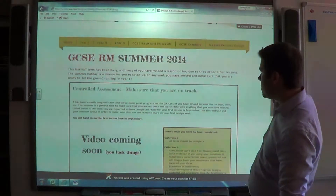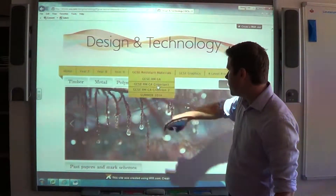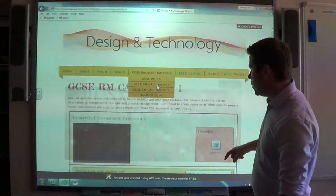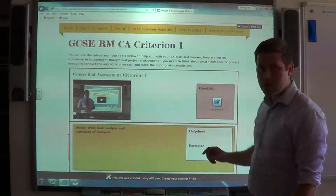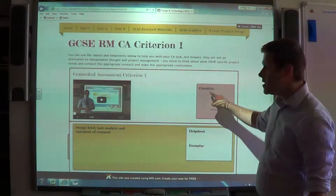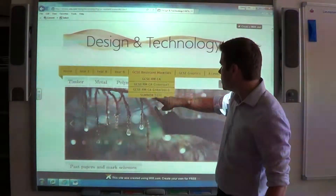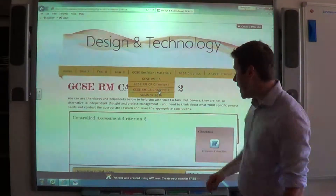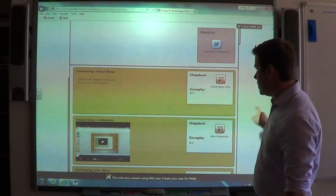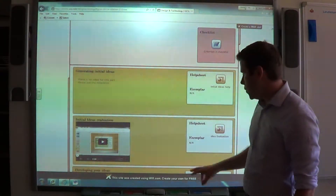Just to reiterate where the help is going to be: for Criterion 1, all the help sheets are right there. Before you come back in September, make sure you've gone through your Criterion 1 checklist and everything is complete. For Criterion 2, exactly the same thing — there's information and help sheets, so make sure you go through all of those things.